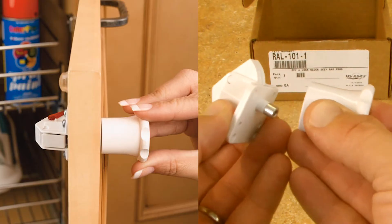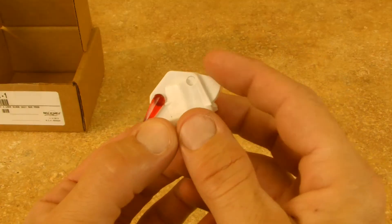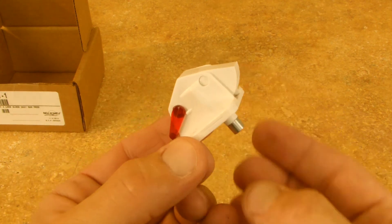To open the cabinet, simply hold the magnetic key against the cabinet door to disengage the lock. The RL series also features an unlocking switch that allows disabling of the lock so cabinets can be opened without the key.